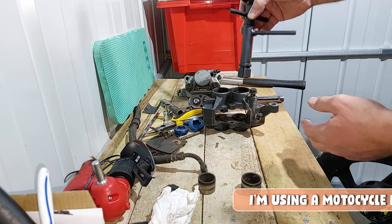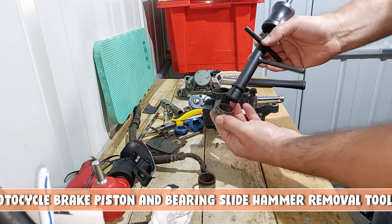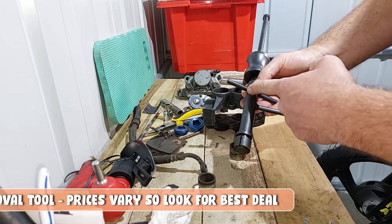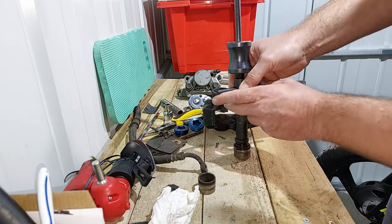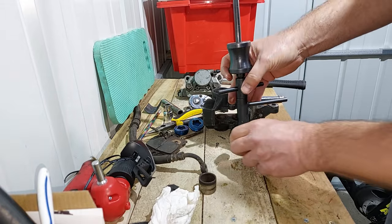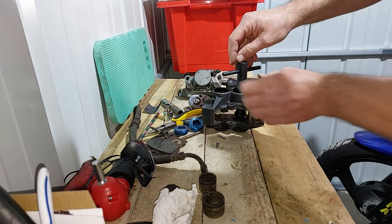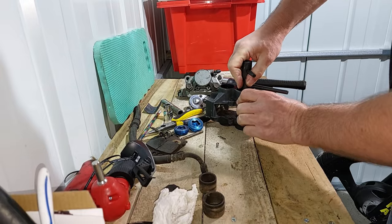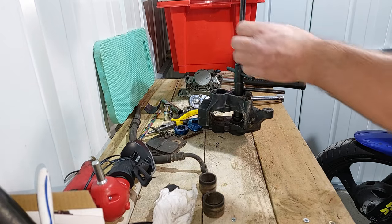For these remaining pistons I'm going to use a slide hammer tool. The tool goes down in there and goes inside the piston like this. When I tighten it up, it spreads out slightly to grip the piston on the inside. Then using the slide hammer it should pull the piston out. I'll pop that in here and start tightening this up until it feels like it's gripping the piston.